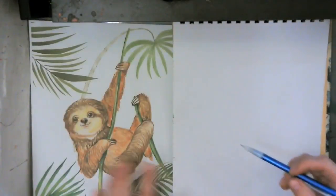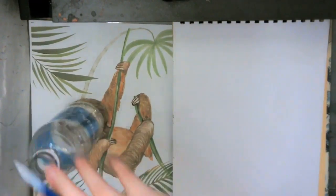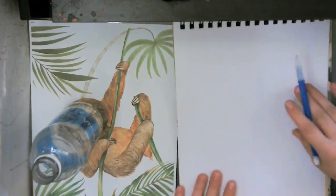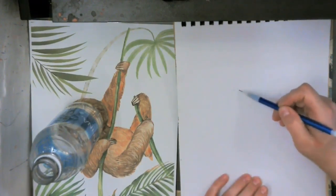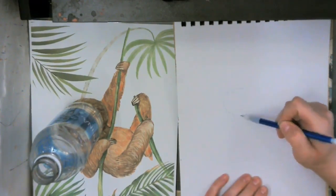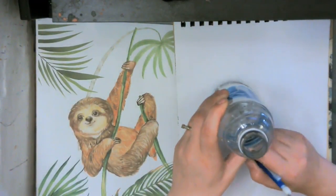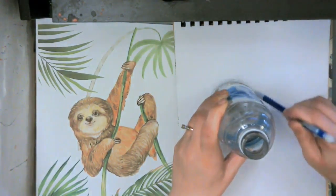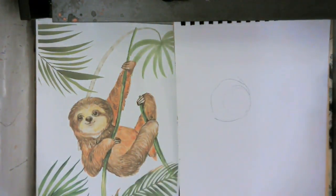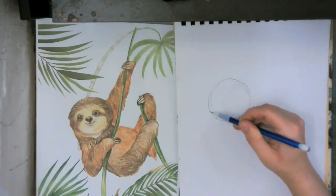Let's start with a circle right here for the head — it's about the size of your water bottle. I love using the water bottle terminology because it's just very relatable. Draw it in the middle of your paper. This is what we call being resourceful — we just use our resources all around us.